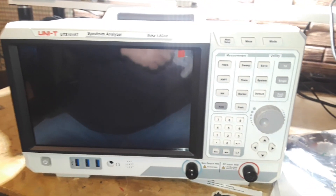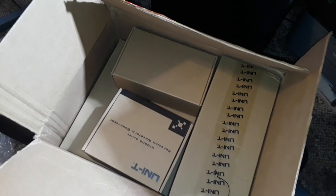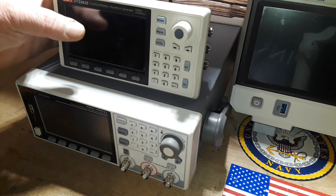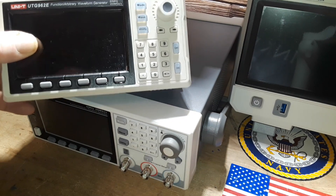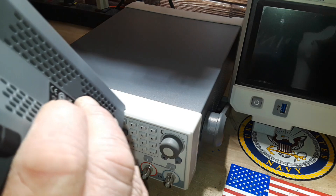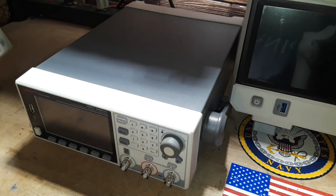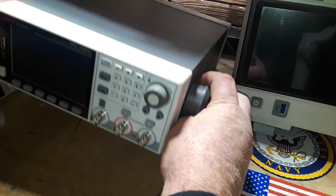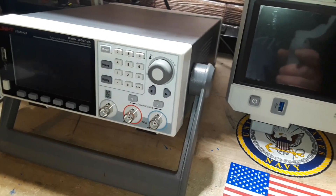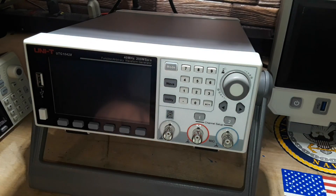Wow, look at that. All right, this is the last box and it's filled with a bunch of other goodies, so we'll get them out and up on the desk. Two more arbitrary waveform generators — we've got the UTG 962E, this is a 60 megahertz little pocket-size job. And then we have this guy here — that's old school, I like that. This is the 1042X, 40 megahertz, 200 mega samples a second. Holy crap.